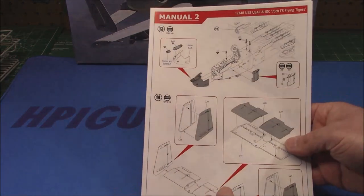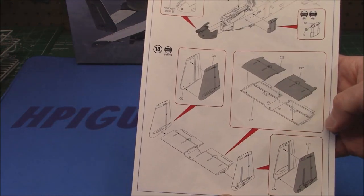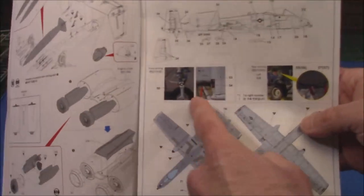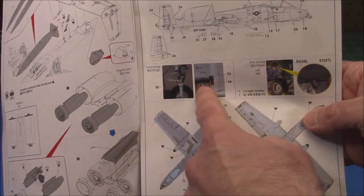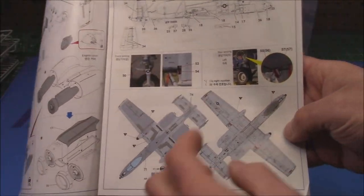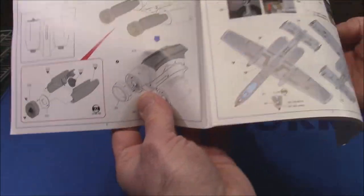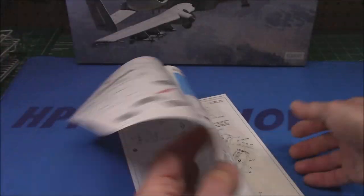We'll start to get into some finer line drawings of larger assemblies, and even color callouts on your assemblies for your landing gear — letting you know where to place decals and where to paint certain colors. Then there are the color and decal options for the kit, which is pretty sweet.